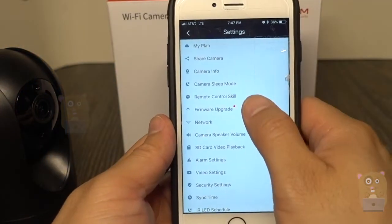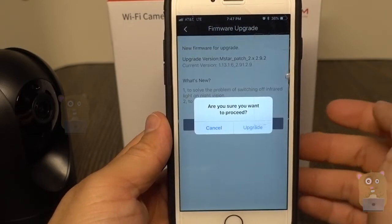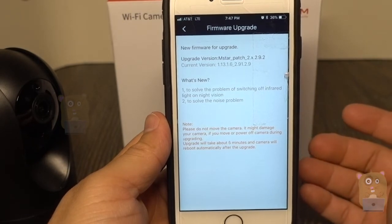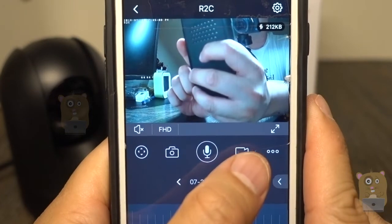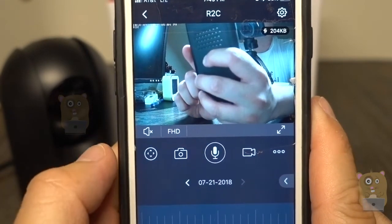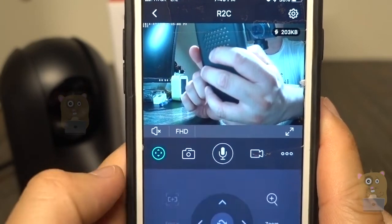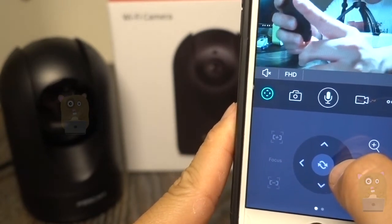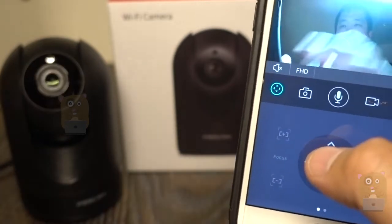Now I want to show the firmware upgrade. To upgrade the firmware, simply press this button and it starts updating. Some of the other controls at the bottom: I can take a video, take a snapshot, use the speaker — though right now I get too much feedback being too close. This button allows me to control pan and tilt — I'm just turning right and up.